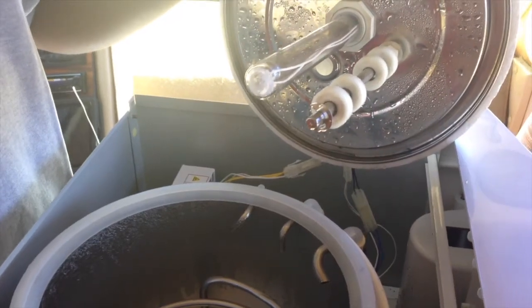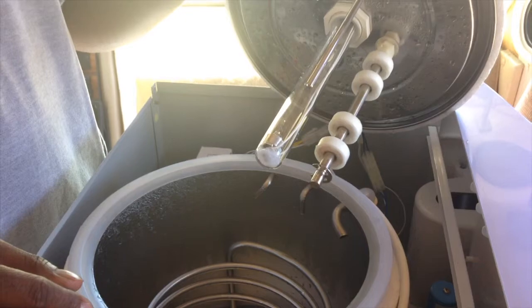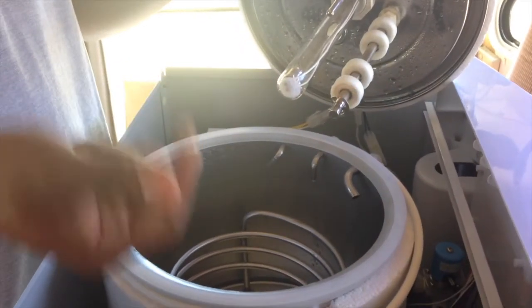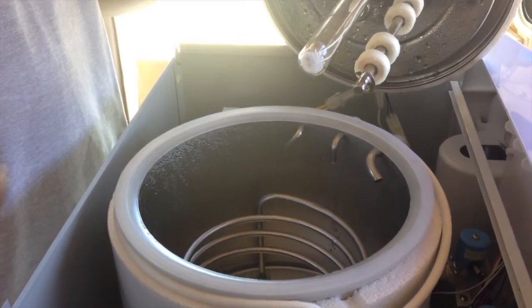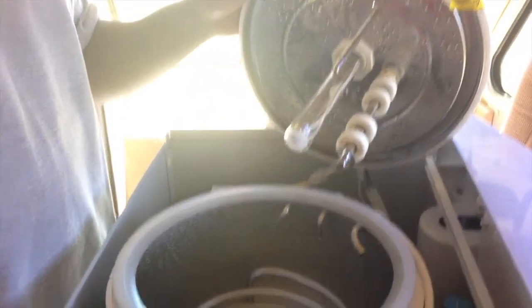The UV bulb — is that for sanitation? Yes. It also helps keep the temperature you want. If it gets hot, it'll reflect that here. Basically, it keeps it at room temperature instead of just warm water or cold water.